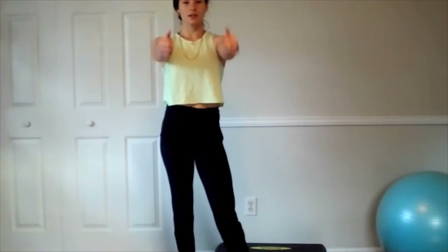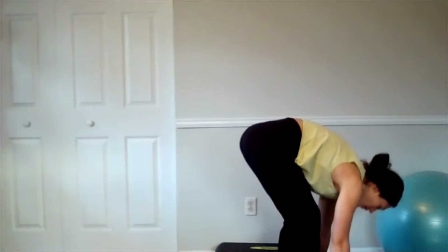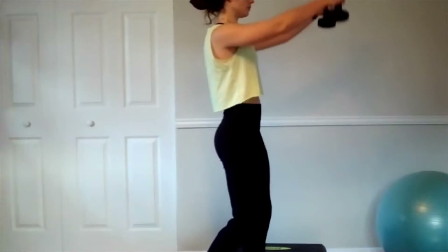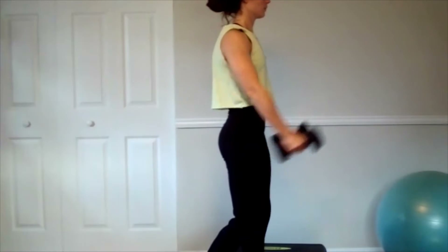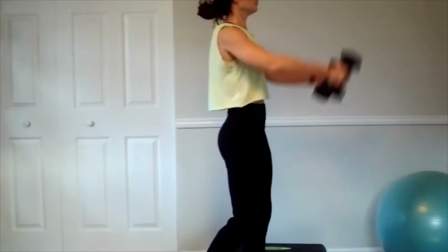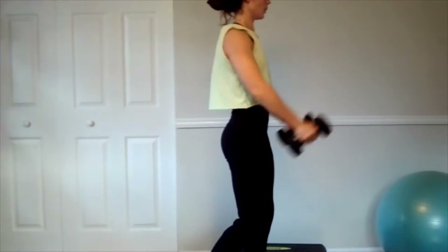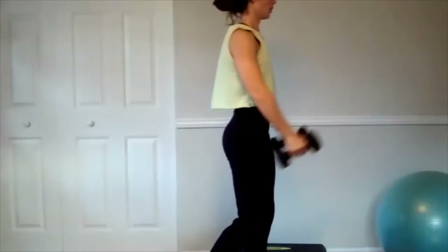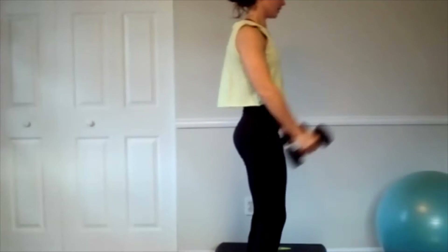Alright, let's go — front raises, twelve. When you need the option, alternate the arms, take one up at a time. Thumbs are up. And twelve.